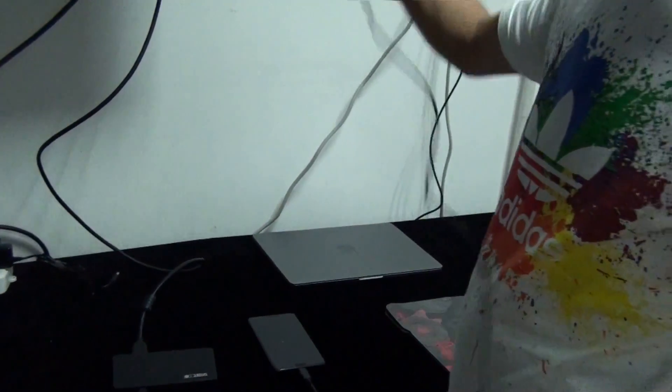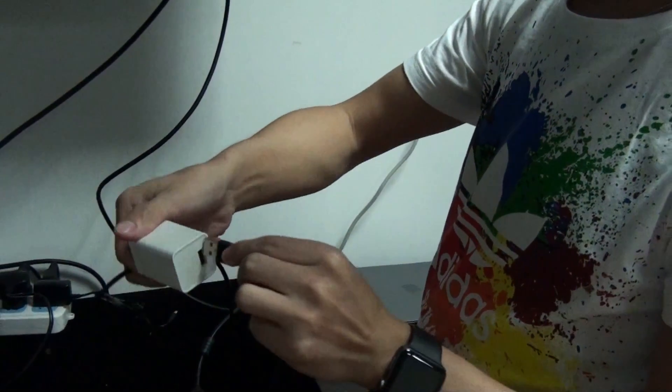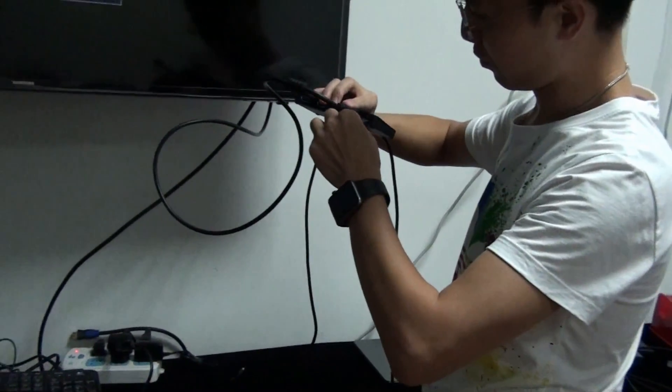Last, we connect the power cable. Sometimes it also works with 5V and 1A, but when there is not enough power, you should change to 2A.